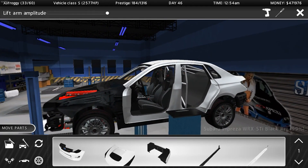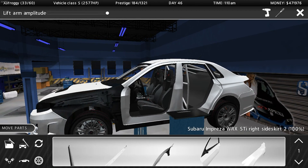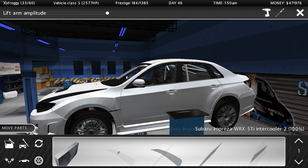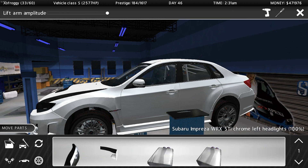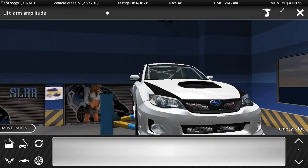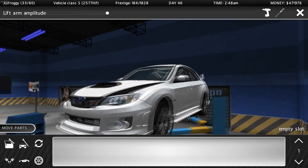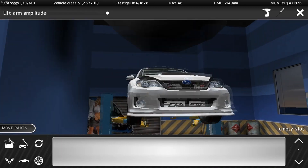I already put the motor in, tuned it, put the suspension on and tuned it, so all we have to do is throw on our bumpers, go paint the vehicle, then take it out and do some rally racing. This is a rally build we're doing today. We do have the upgraded STI bumpers — the number twos that the game shows — which I believe are the racing setup ones. Looks pretty badass with them all on.